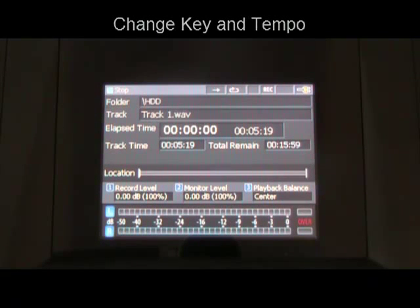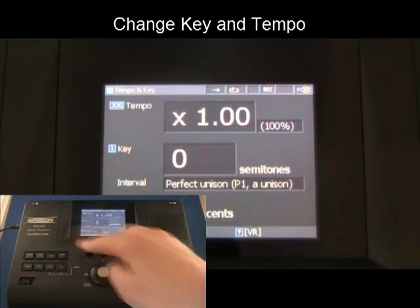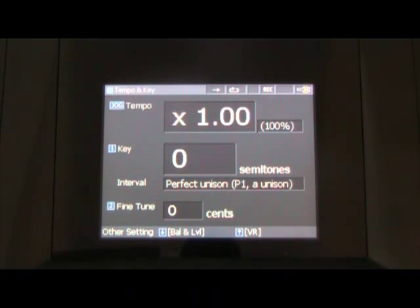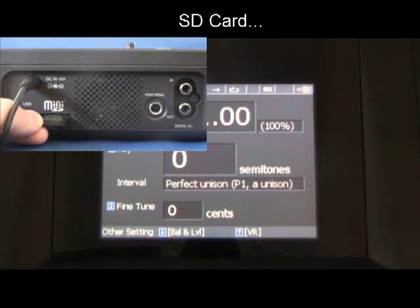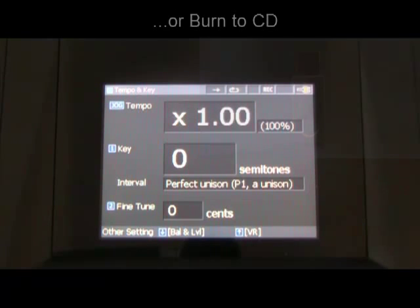Change the key of a song without affecting tempo, or change the tempo of a song without affecting musical pitch. Create new versions of audio files in different keys and tempos and then export the new file to a folder on the internal hard drive, SD card, external USB storage, or burn to CD.